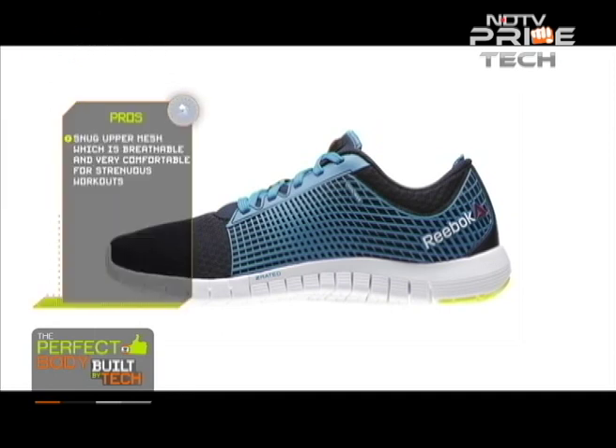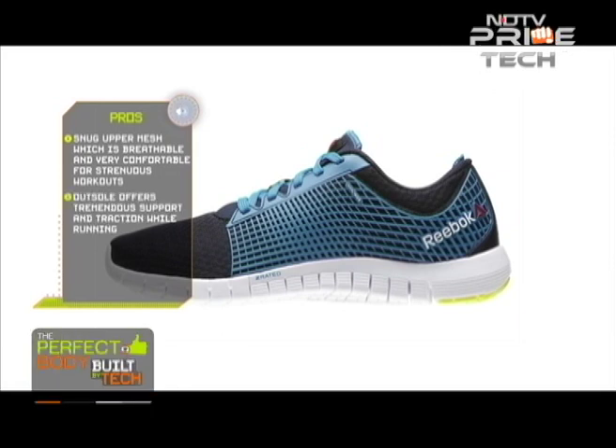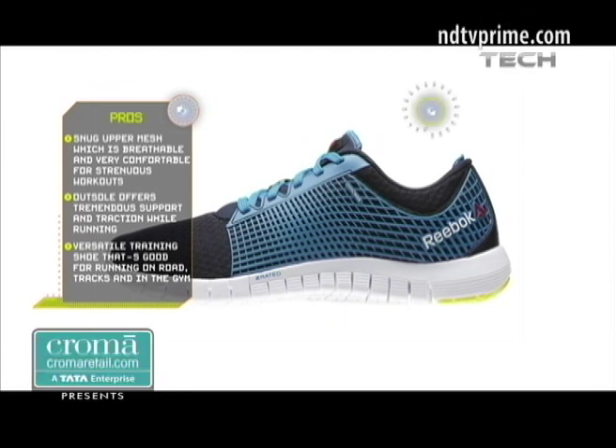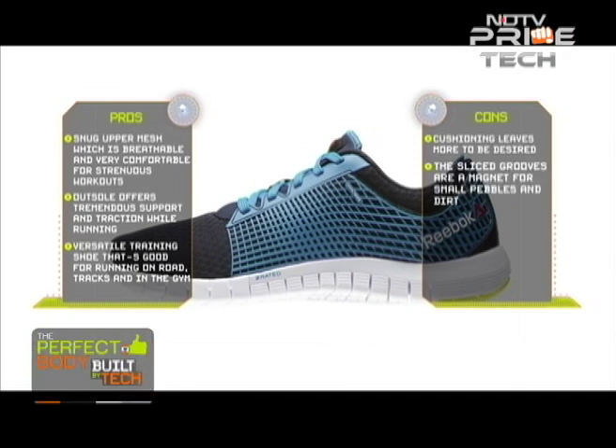Pros: Snug upper mesh which is breathable and very comfortable for strenuous workouts. Outsole offers tremendous support and traction while running. Versatile training shoe that's good for running on road, tracks, and in the gym. The cons: cushioning leaves more to be desired, and the sliced grooves are a magnet for small pebbles and dirt.